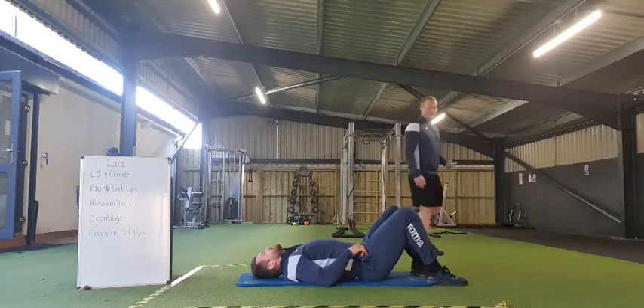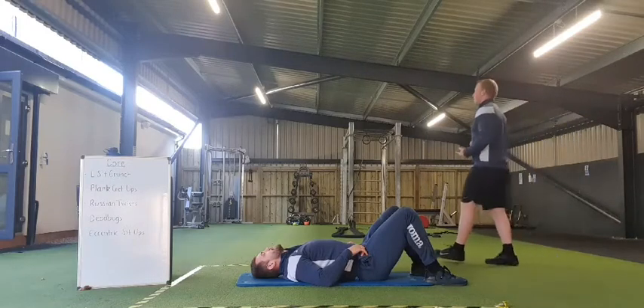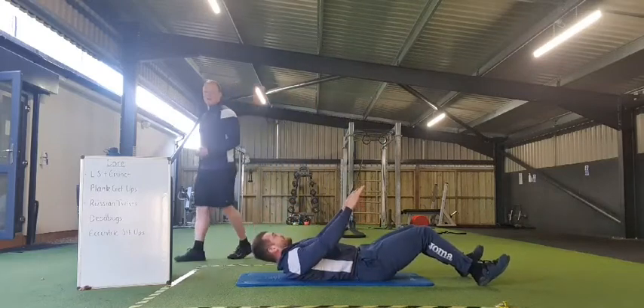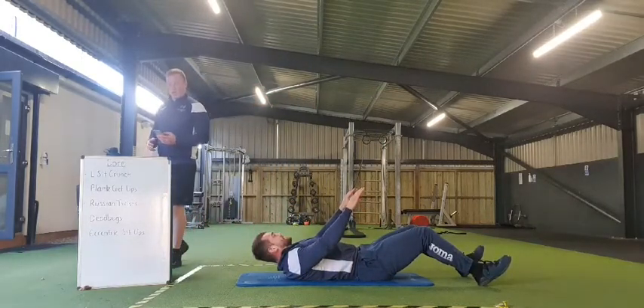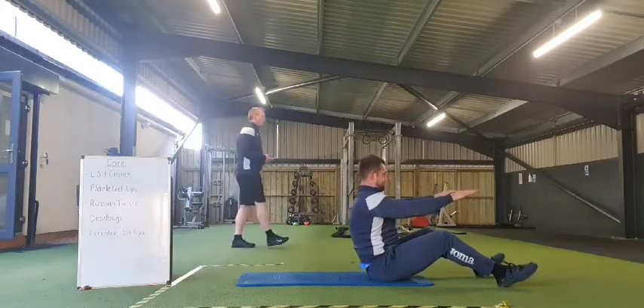Once again, transitioning onto our final exercise — the eccentric sit-up. Feet up, control going down, just repeating for that minute to finish it off. Going in 3, 2, 1, and off we go. Arms straight — last little bit.